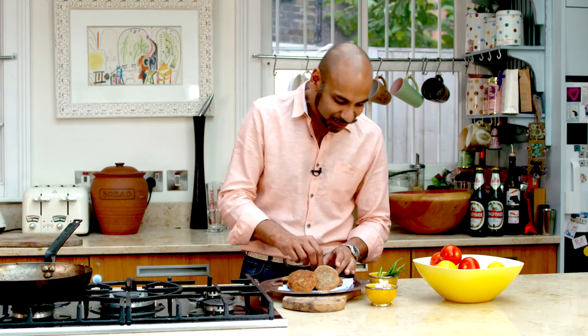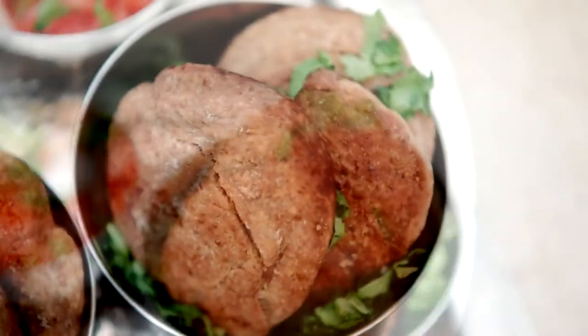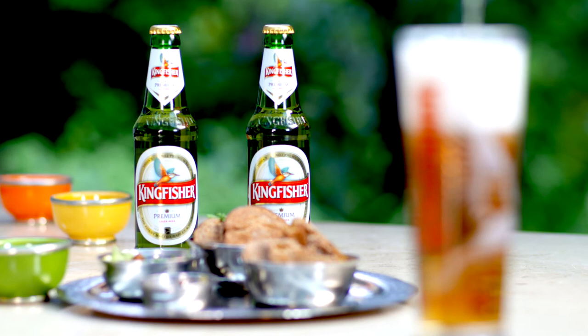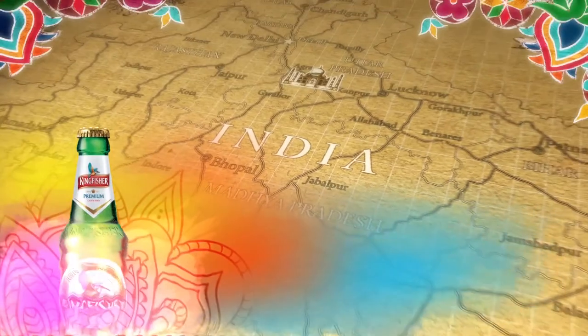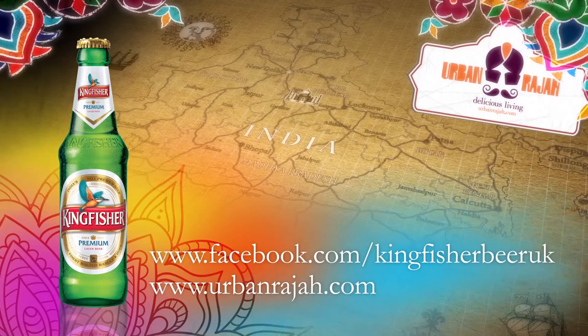Scrap what I said — don't share. These are too good to share. I've got to tuck into these. To get your spice buds going with more tasty dishes like this, head to Kingfisher Beer UK on Facebook and urbanraja.com.